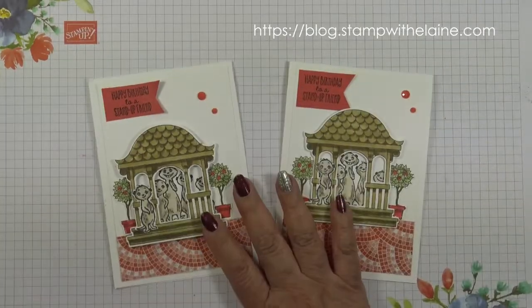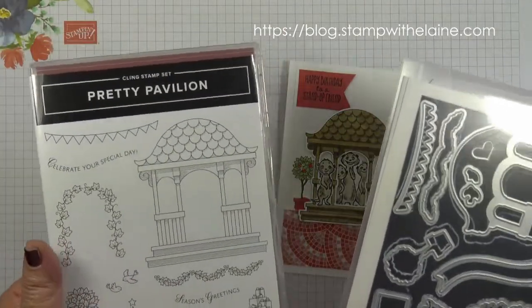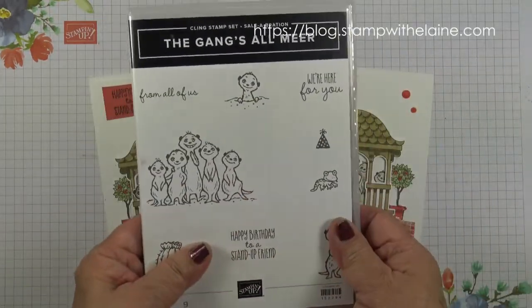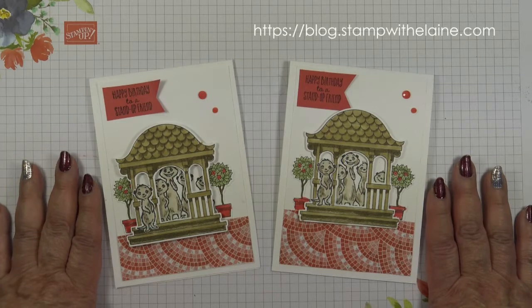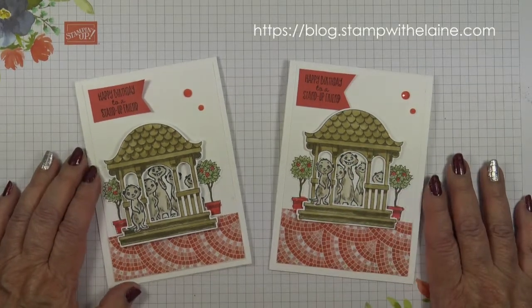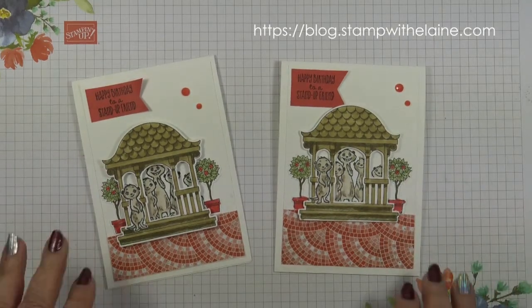So that's the card finished. Just to recap — if you buy this bundle, the Pretty Pavilion, you will qualify for getting this stamp set free from Celebration. Thanks for joining me today. All the links to the supplies are below this video in the Show More section. You can also find me on Facebook, Pinterest, or Instagram. Bye!